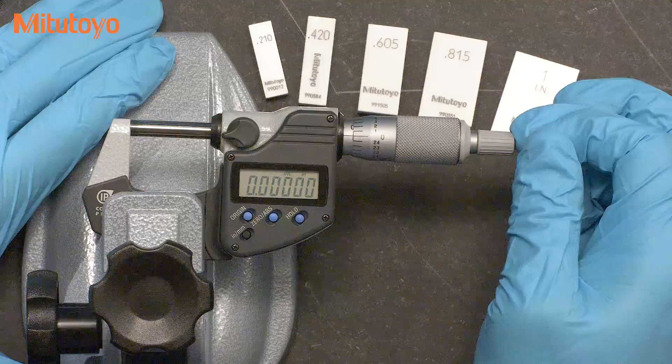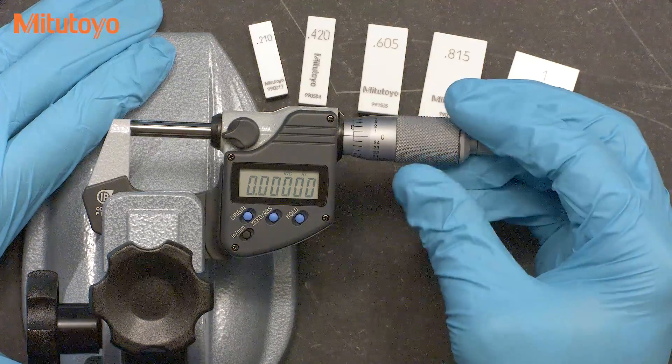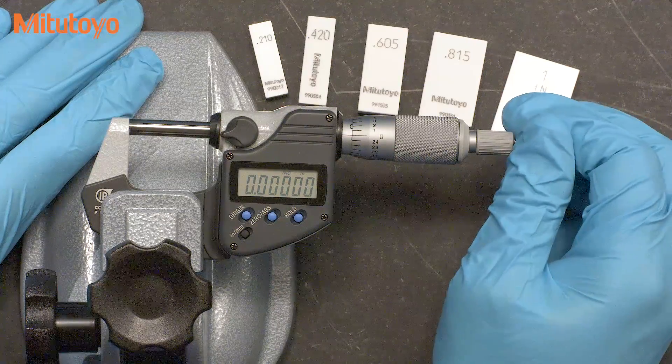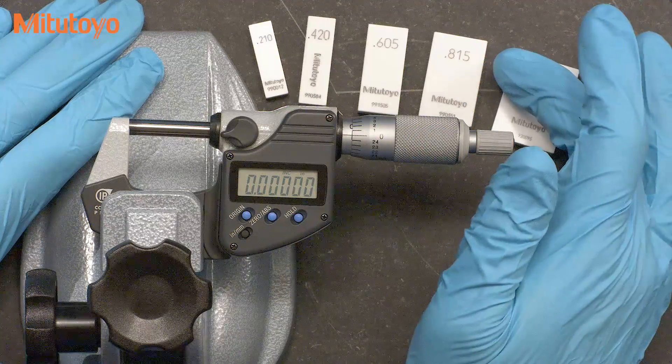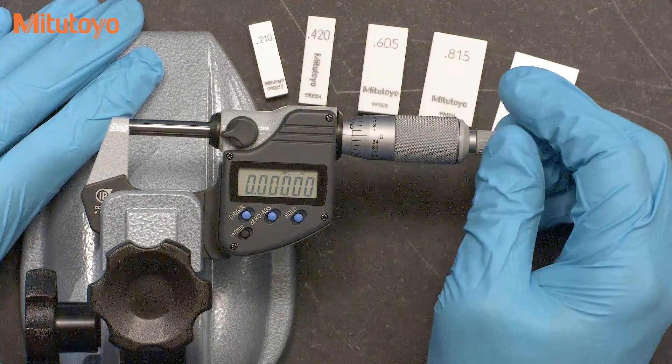The most important skill in calibrating micrometers is simply using a micrometer correctly. If you are having some struggles getting good results, find yourself a mic that is known to be good, grab some gauge blocks, and practice. It doesn't take too long to get the right feel.